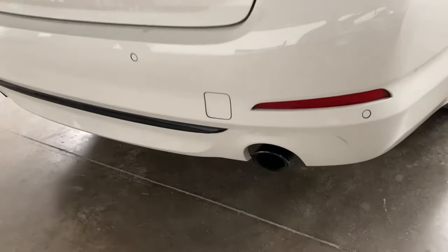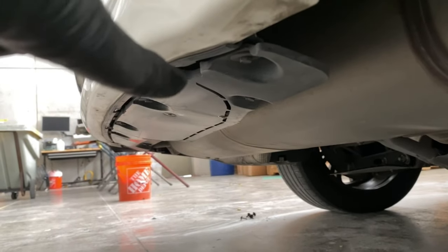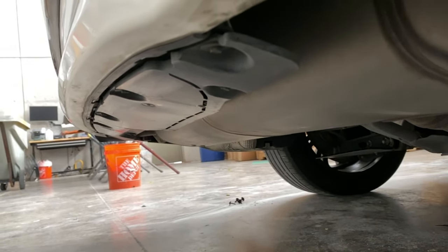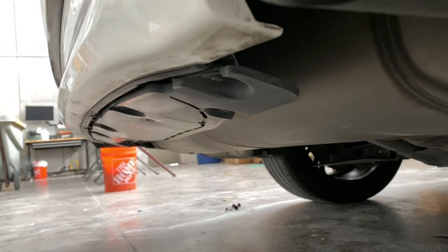You're going to go right underneath this bumper here, and you're going to see a black cover. There's going to be 1, 2, 3, 4, 5, 6 bolts to get off — that's also going to be an 8mm. And that will complete the bottom portion of this removal.